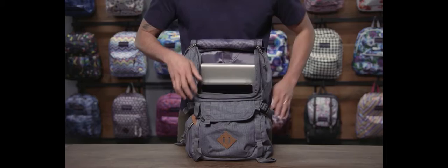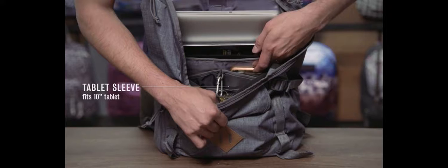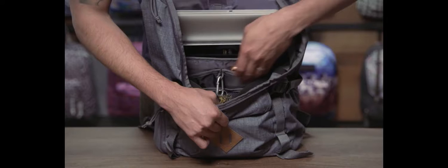Moving around to the inside of the bag, you have a 15 inch padded laptop sleeve. This also dual functions as a three liter hydration system. In front of that, a padded and soft-lined tablet sleeve that carries up to a 10 inch tablet.